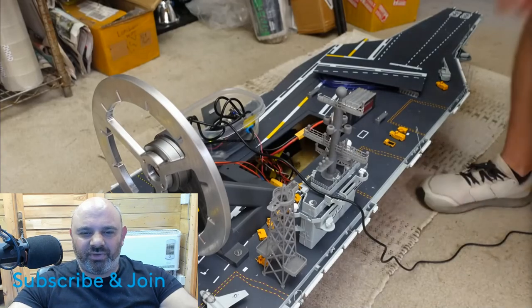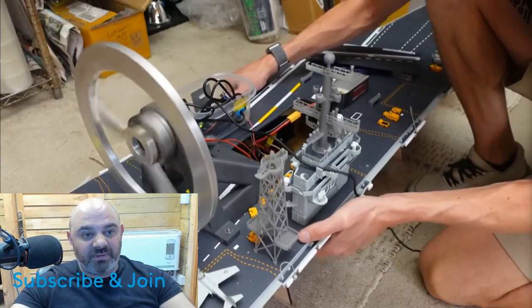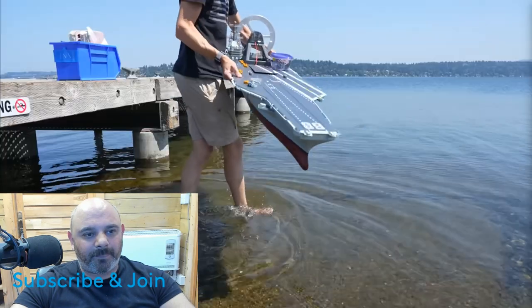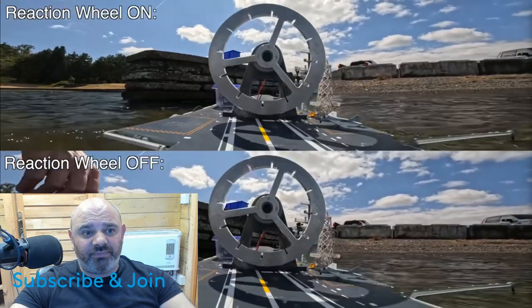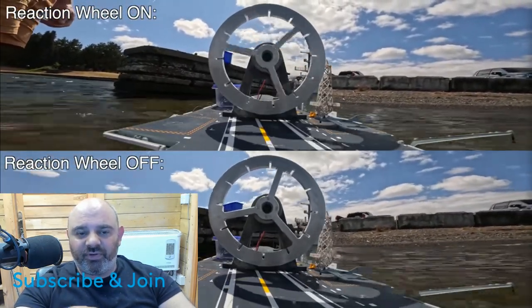I thought that would break the motor after going on so long. Yeah, it feels really stable - it's not oscillating or anything. I might take it up even higher. So now let's see how well this works out on the water. It's a big boat.